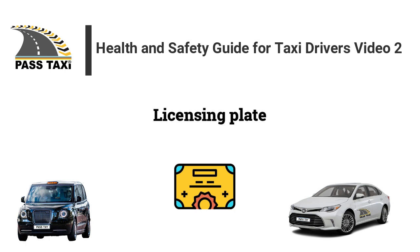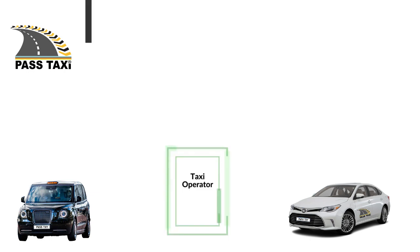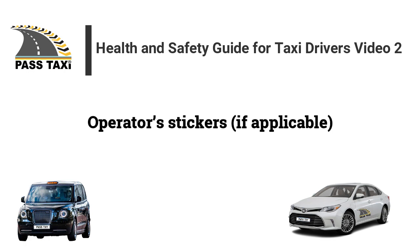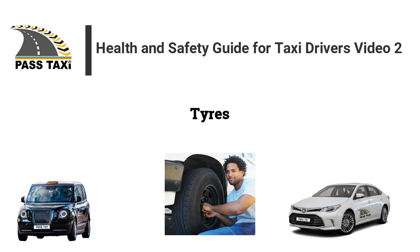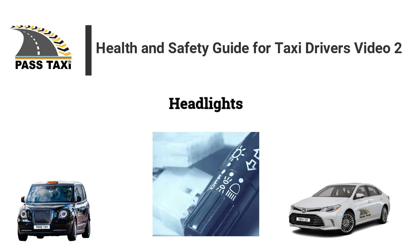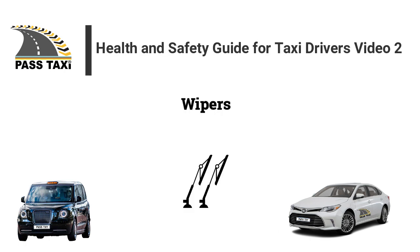Licensing plates. Registration plates. Operator stickers. Tyres. Indicators. Headlights. Fog lights.